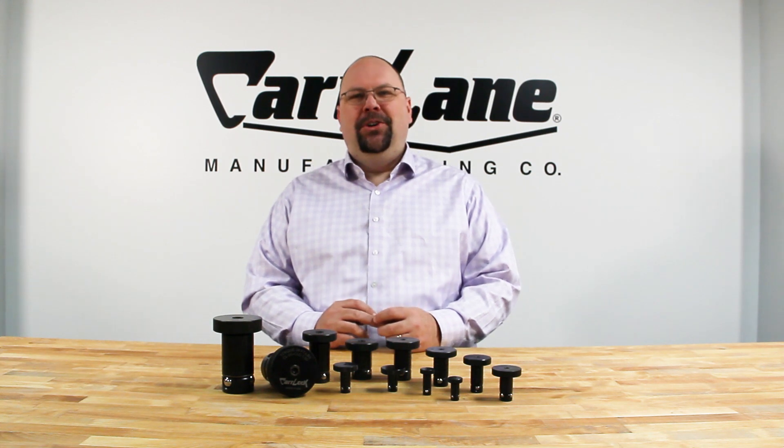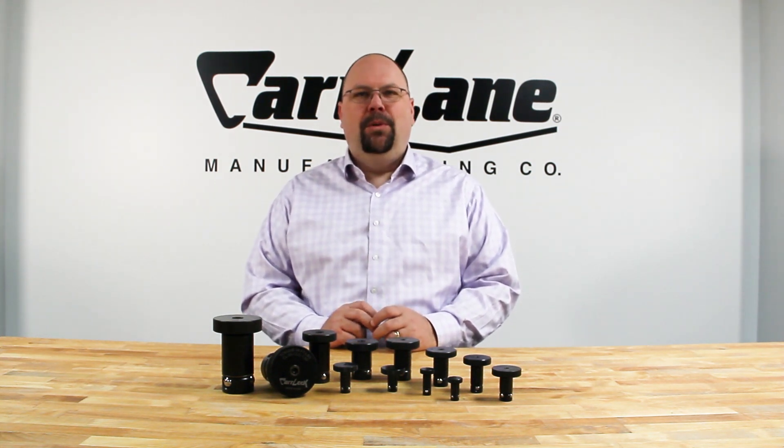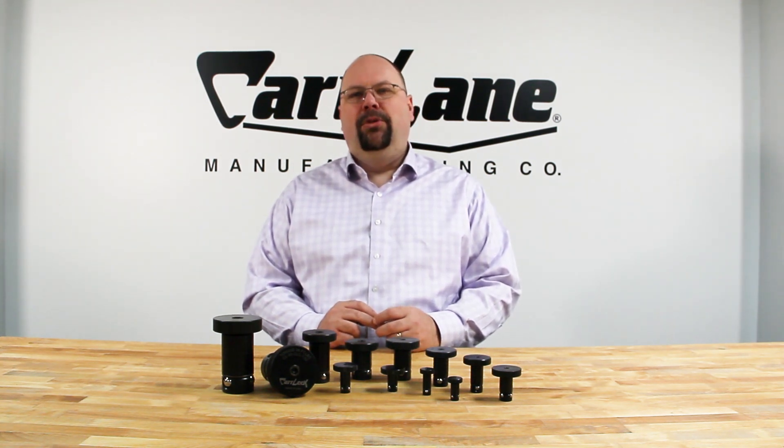Hi, I'm Colin, and in this video we're going to talk about the CarLock system. The CarLock system is a robust and cost-effective quick-change system useful in a wide variety of applications.